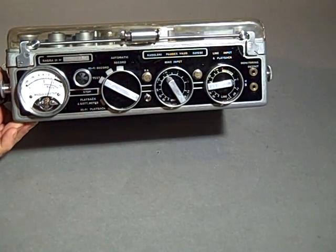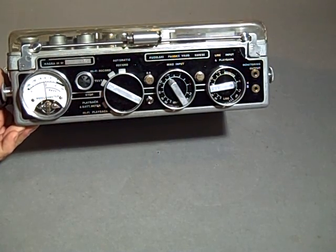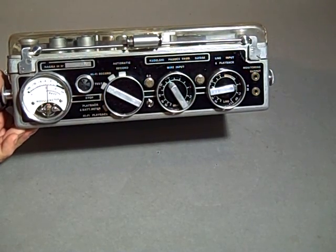The modulometer was very special as far as these machines go because it grabbed peaks and held onto them, so you could see what the true peak reading was on your meter. So if I hit a pop, the meter will grab it and hold it.